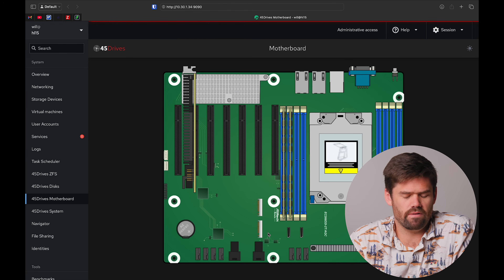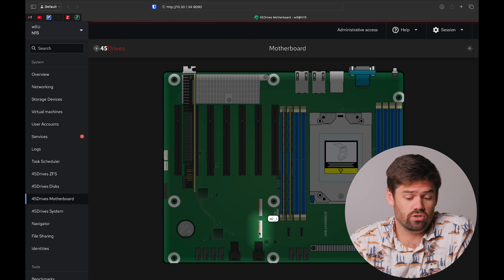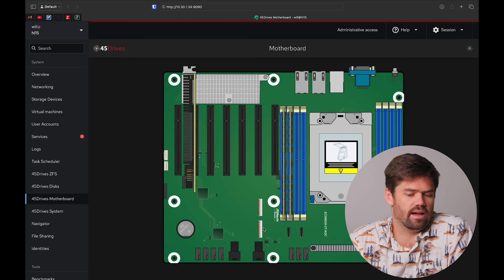One thing I did notice is there is an M.2_1 slot that does not appear to be showing up. I actually got this as a kind of early release, so this may still be getting improved. This is the new HL15 2.0 that just came out, and I've been running a beta version before it was sent out, so I'll chalk it up to that.